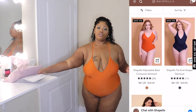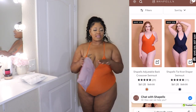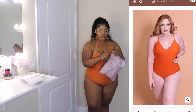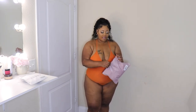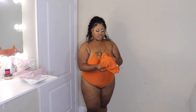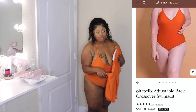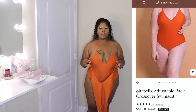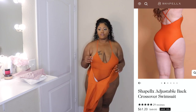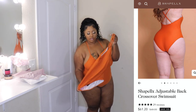They sent me two orders — accidentally duplicated — but it works out because I can do an unboxing for y'all. I'm currently wearing this really nice burnt orange bikini and it's gorgeous. This is in a size 3XL. I'm not sure what sizes they go up to, but I will put it on the screen for you and also leave it in the description box down below.